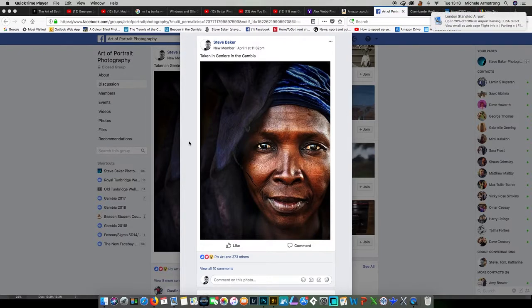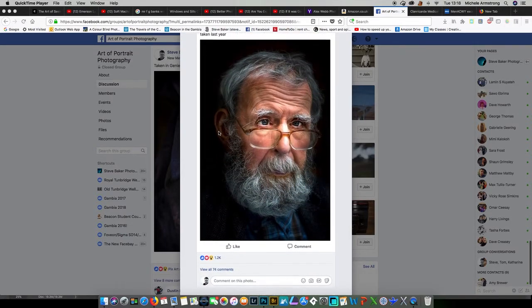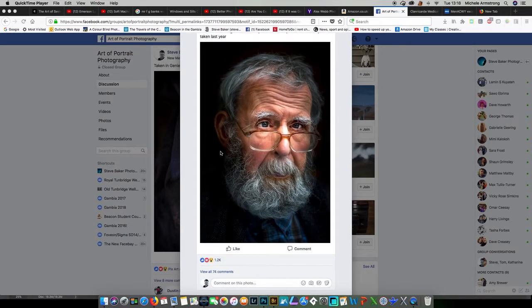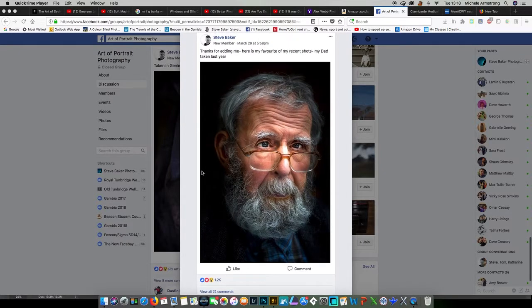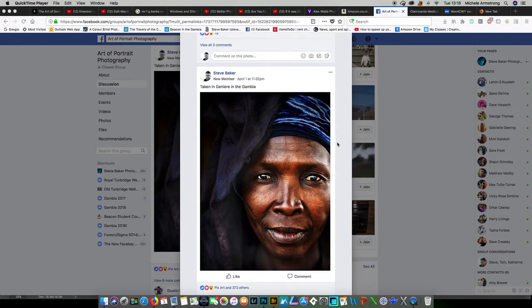I recently joined a Facebook group called The Art of Portrait Photography and people have been quite kind about some of my pictures, particularly this one. My dad has amazingly got 1,200 likes, which just astonished me. But this picture, which I took in the Gambia in Africa in 2011, is one that's been quite popular and a number of people have been asking me how I actually made this.